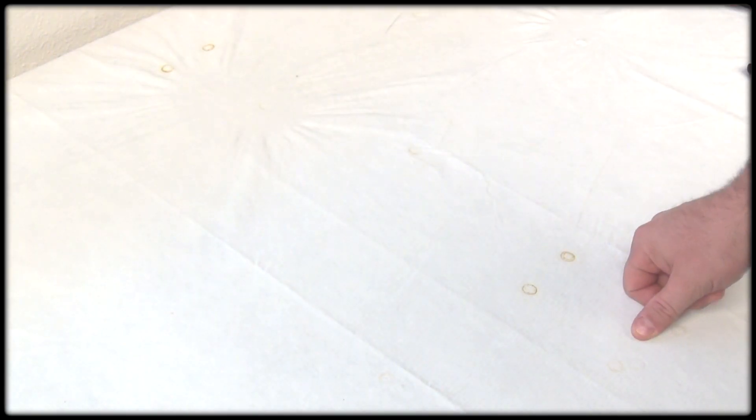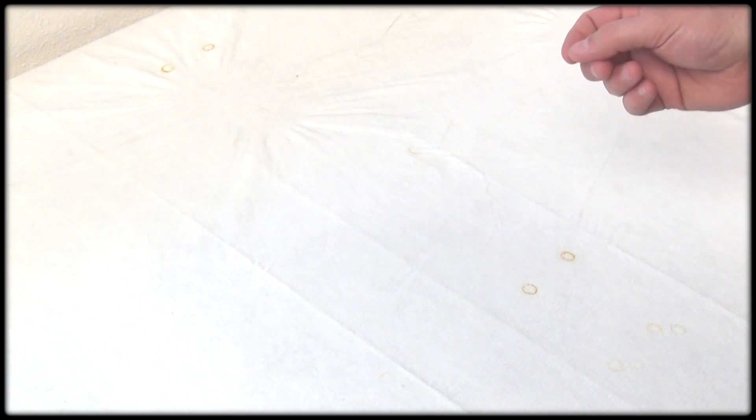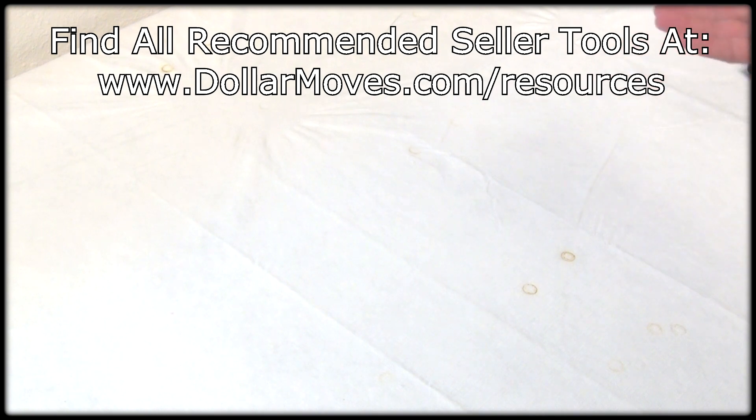Hey guys, it's Rob Anderson with Dollar Moves. I'd like to welcome you to another video. This video is about some of the different scanning tools that I actually take with me when I go out scanning and scouting for products for my Amazon business.